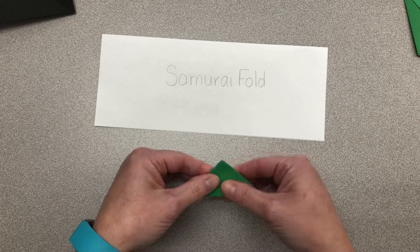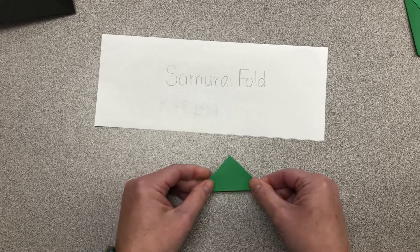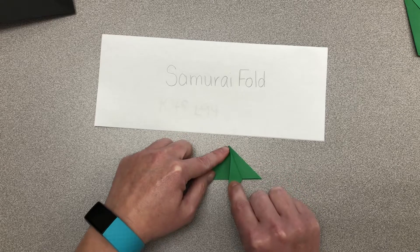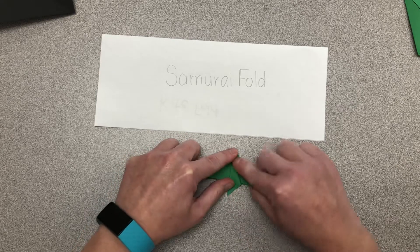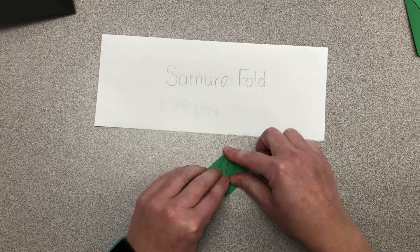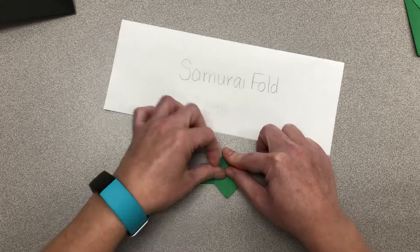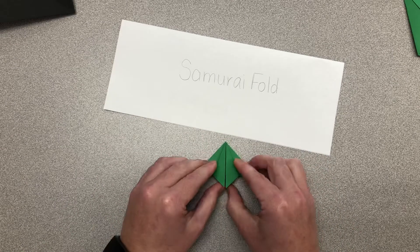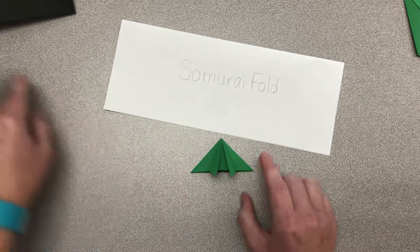Now you have this lovely little piece. Take it one step further and fold this down and this down. You can leave it very flat like this, or you can pop it up like this. Again, this is the samurai fold.